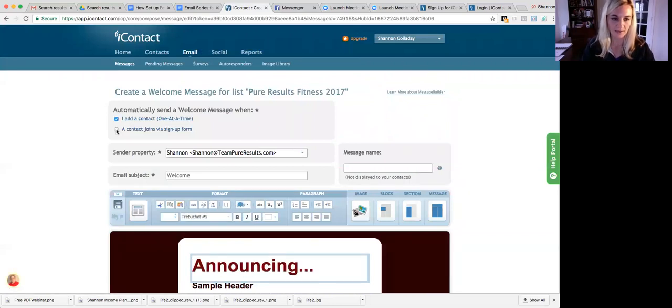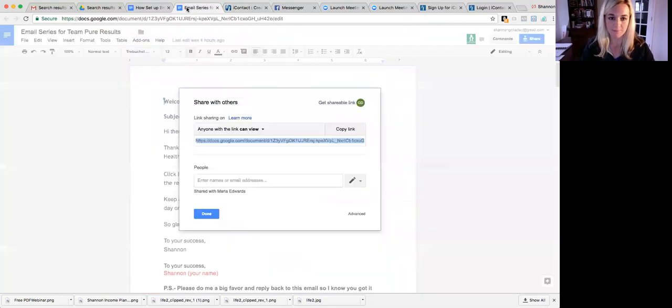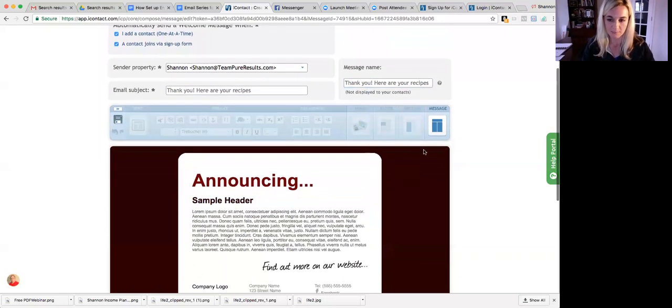I'm going to click on these two boxes to make sure I've added those, and then I'm going to go to the email series document right here and copy this. It says 'Welcome Message' and this is your 'Thank you' part right here. So I'm going to go back to Eye Contact and put in the welcome message — 'Thank you, here are your recipes.' Then you want to change the background.